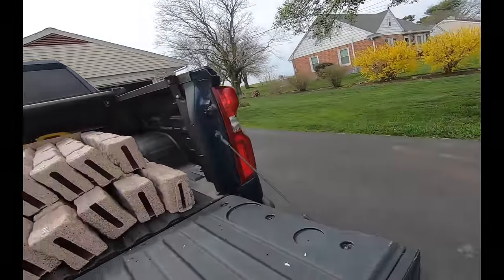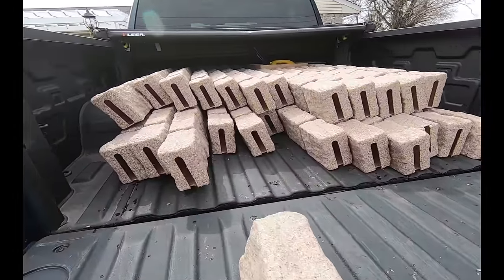Hey, Chunk here at Garden Spot Acres. We've got ourselves a project today. We're going to be using some Buda stone, landscaping stone, to edge our lot. Let's take a look at what that looks like.